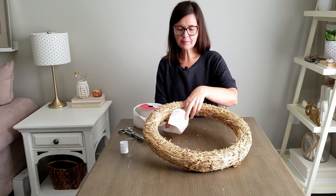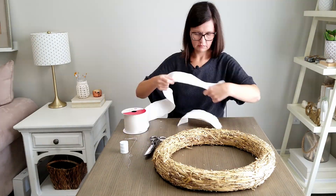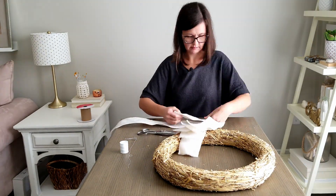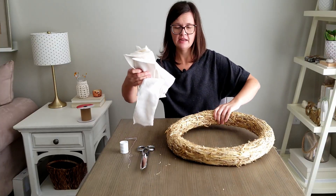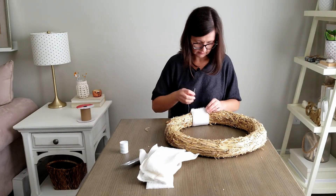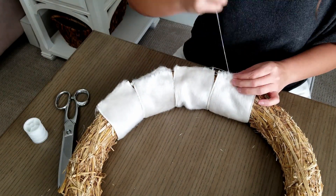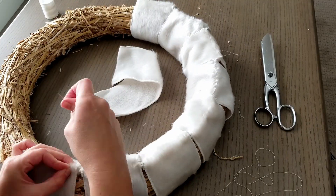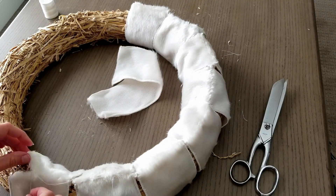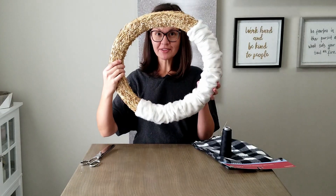My plan for the fur ribbon is to cut short little strips, then wrap it around the form and sew it along to cover about half. It ended up almost exactly the right size — perfect. Now one half of the wreath is done.